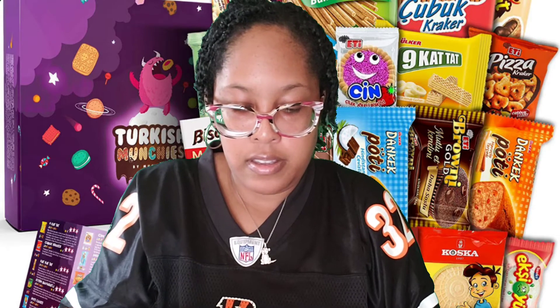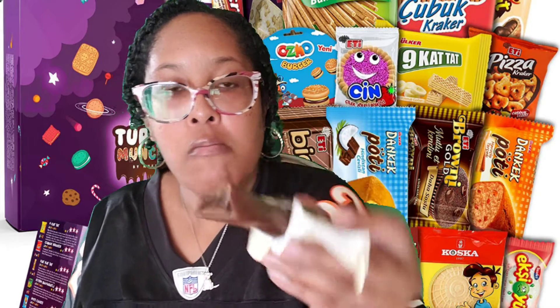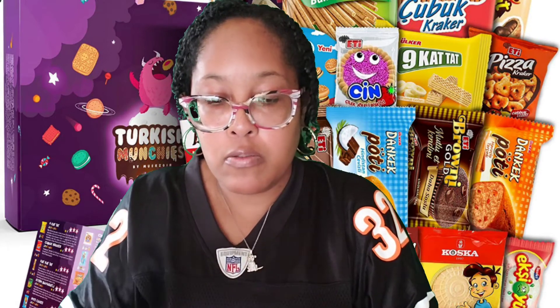Next one — nice little design on it. Kind of tastes like a Rocher Ferrero — you know, the ones that come in the gold pack with the hazelnut on the inside? That's what this one tastes like. And those are one of my favorite candies, so I'm going to give this a 10 because it tastes just like it.